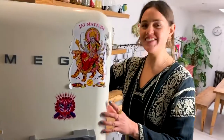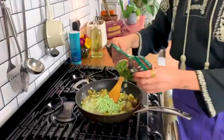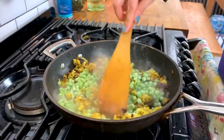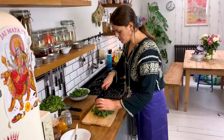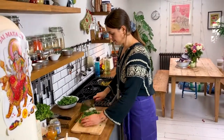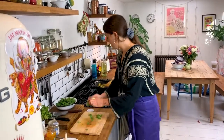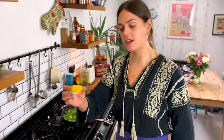When the spices are all mixed through, I'm going to add a large handful of frozen peas. And then finally some kale — just run a knife through any of the big stalks so it cooks nice and quickly. That goes straight into the pan. To help the kale cook down and add a real lift to the whole dish, I'm going to squeeze in half a lemon.